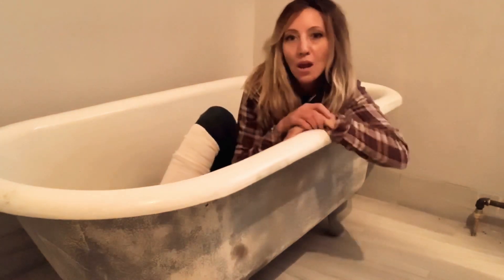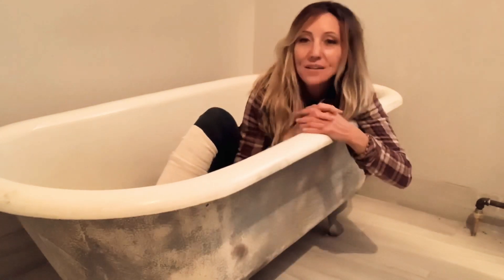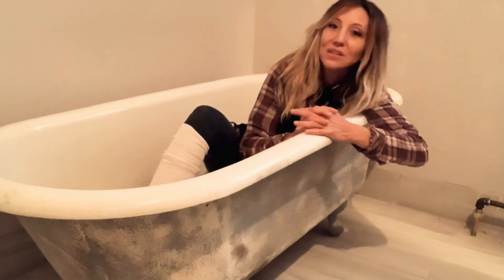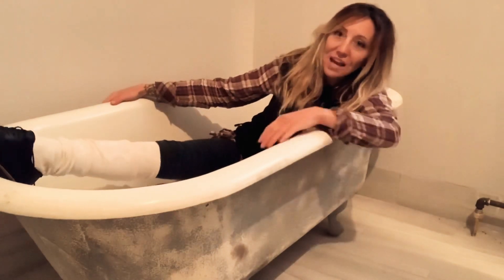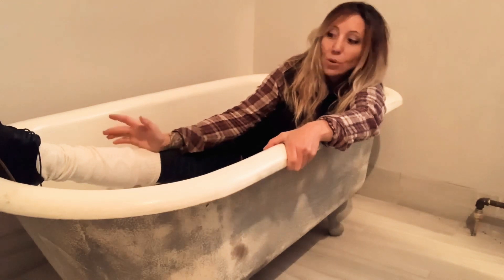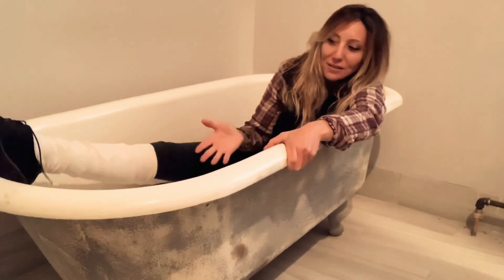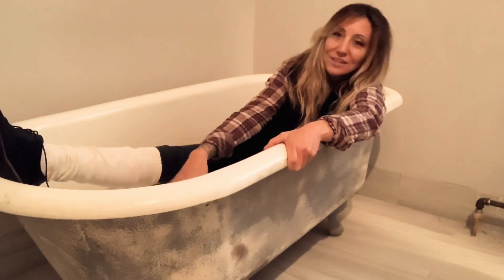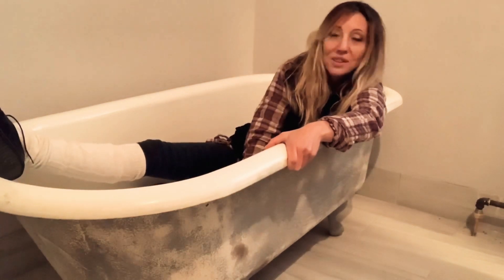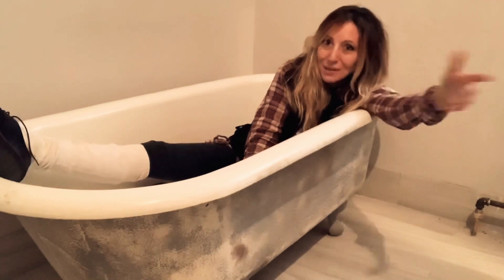This baby is cast iron. If you know anything about cast iron, you know it holds heat very well. The best thing about these tubs — besides that they look really cool and feel really nice — is they hold the heat. Once you fill it with hot water, it's going to stay hot. With an acrylic tub I end up draining water and adding more hot water a few times, but with cast iron, as long as it's not too cold to begin with, you're good for an hour or two.